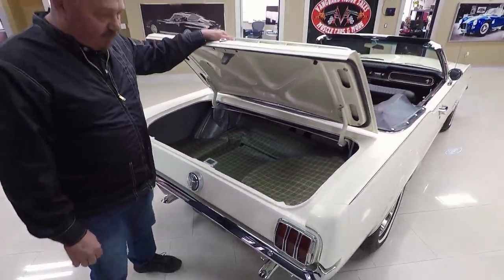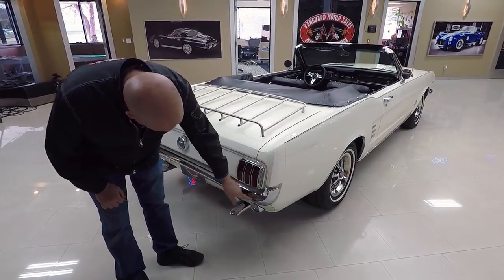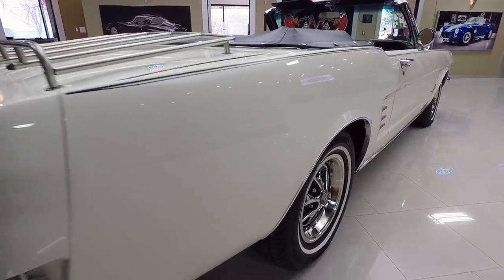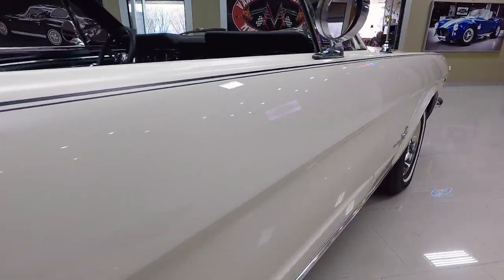Paint on the bottom side of the deck lid looks good. You can see all the latches off when they restored it. The chrome on the tail light lenses looks great. Chrome on the bumper looks awesome. When you look down the side of the car, straight as an arrow, no door dings. The car is amazing guys.